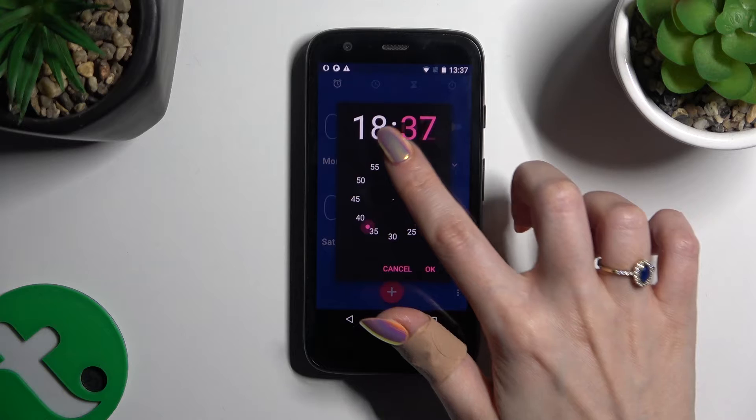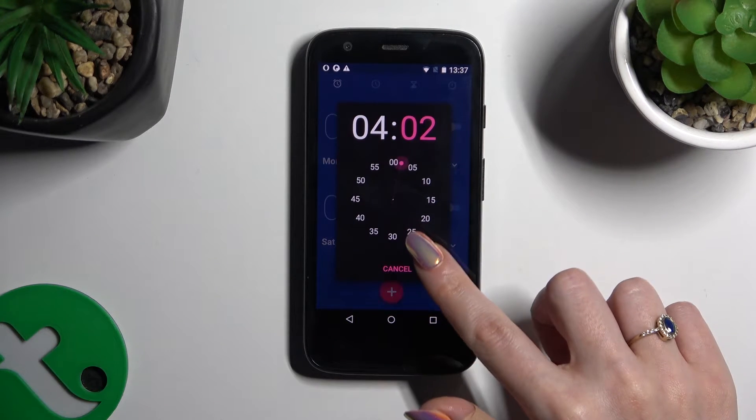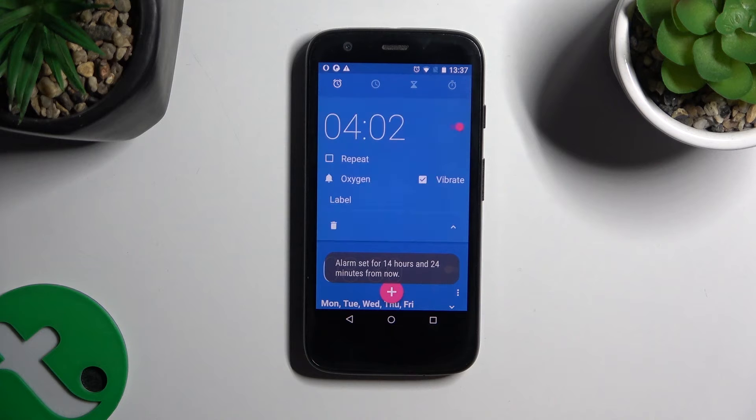Then set up an hour and when you're finished hit OK. As you can see, my alarm was successfully created.